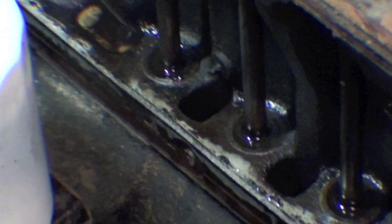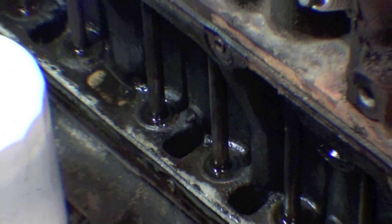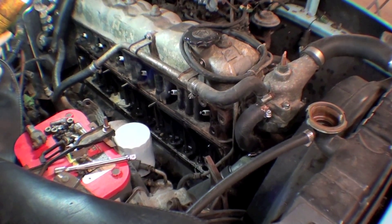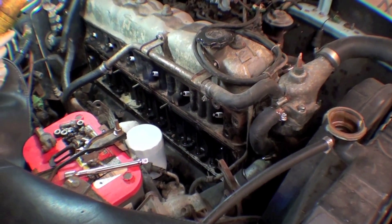That doesn't mean anything — it's just the way this truck is sitting and leveling. So something's going on here, but we'll get this engine running up to temperature and we'll find out.